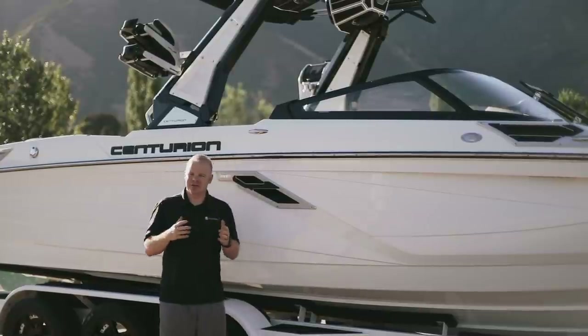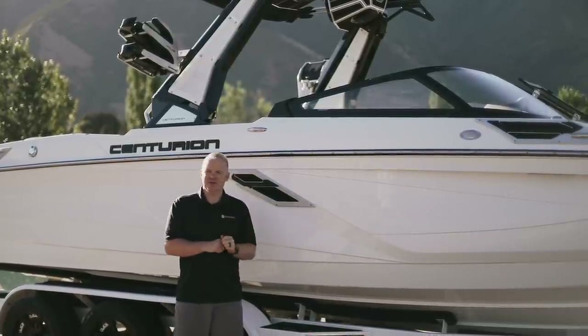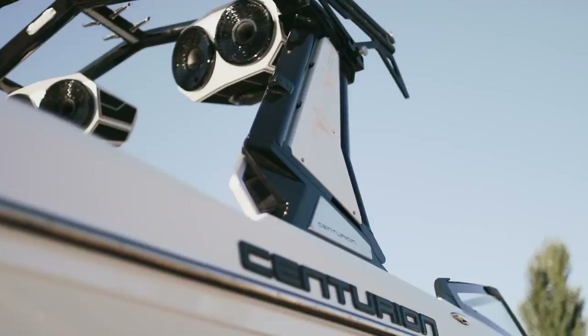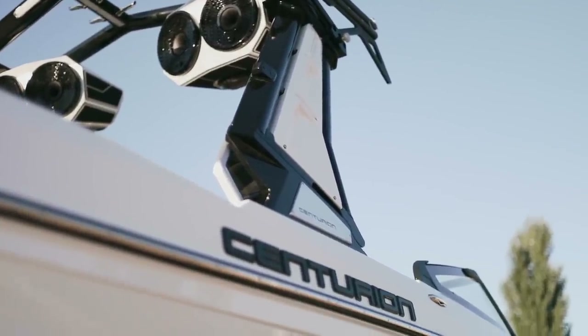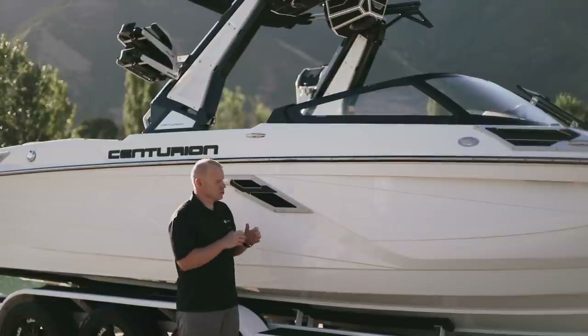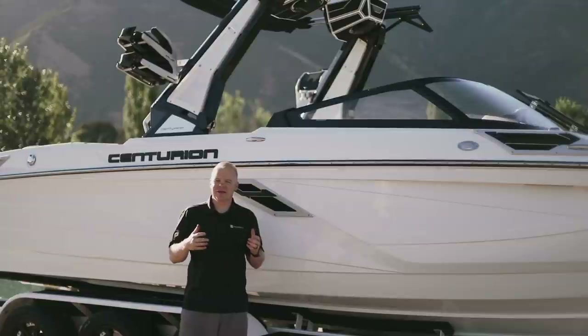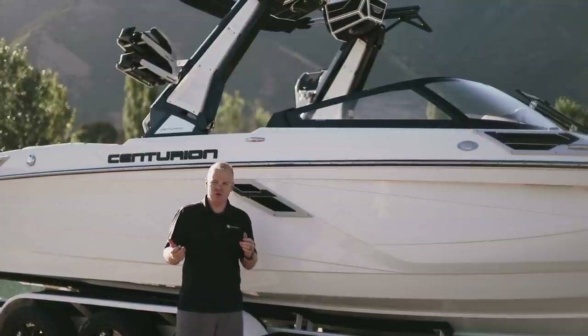We're going to start here on the outside of the RI-245. The whole exterior design has been completely revamped and redesigned on this new boat. The exterior features chiseled new body lines that add strength and rigidity as well as a beautiful new cosmetic look. This is a truly bold, aggressive looking boat that is going to turn heads, whether you're on the launch ramp or in the water.